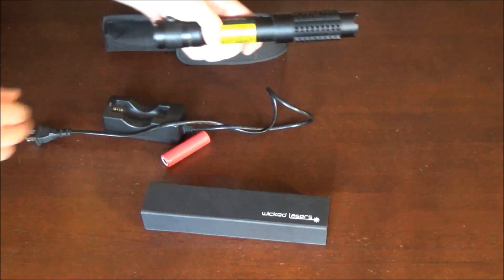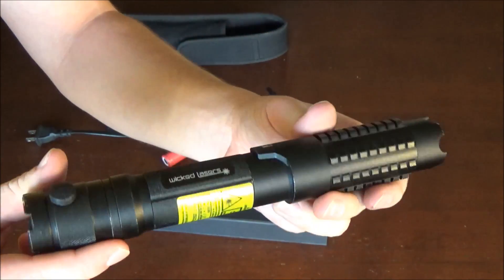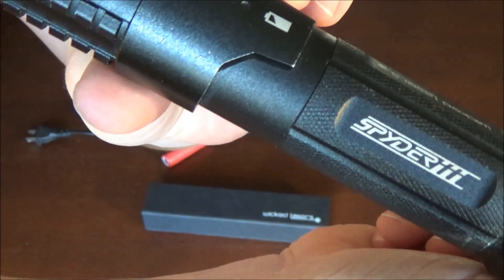With this laser pointer I have the laser pointer itself, I have the holster which has a little belt buckle link to attach to your belt, I have a charger, a battery, and an expanded lens kit.